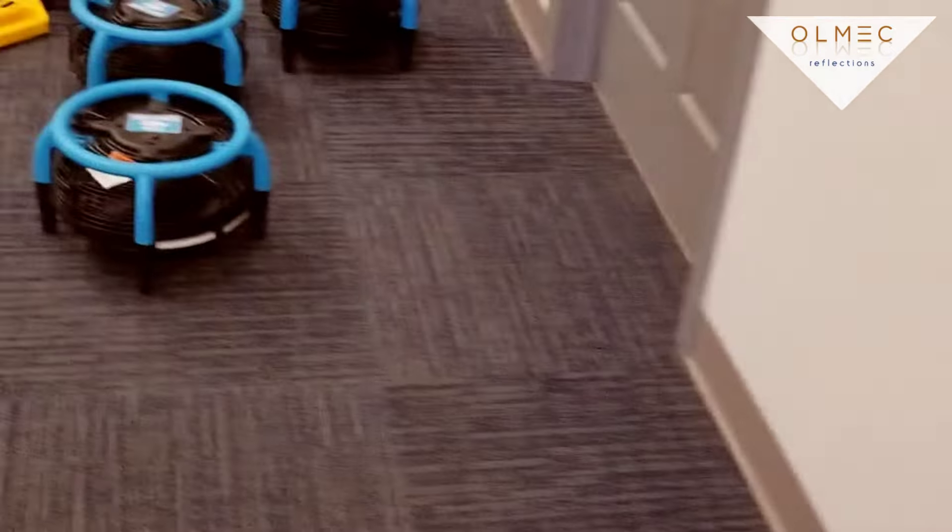All right guys, we are done with this commercial property — we've got the carpets all clean. This is Don with Omec Reflections doing carpet cleaning in a commercial setting.